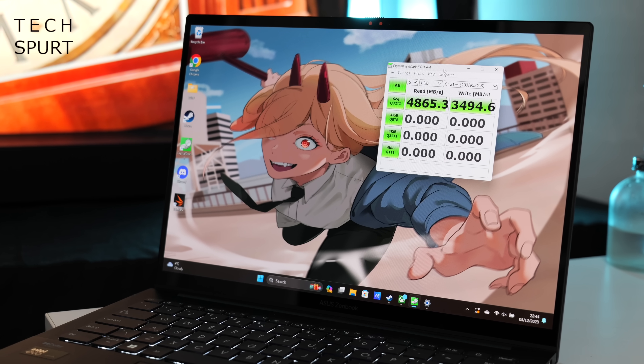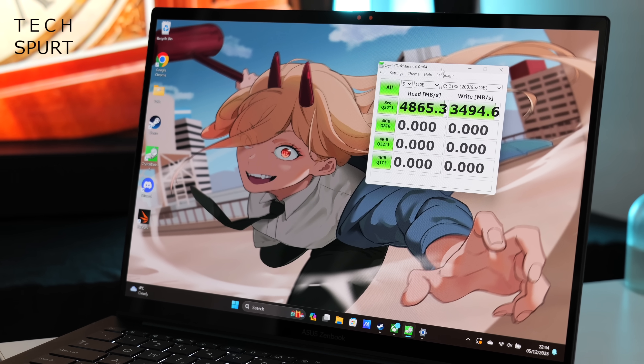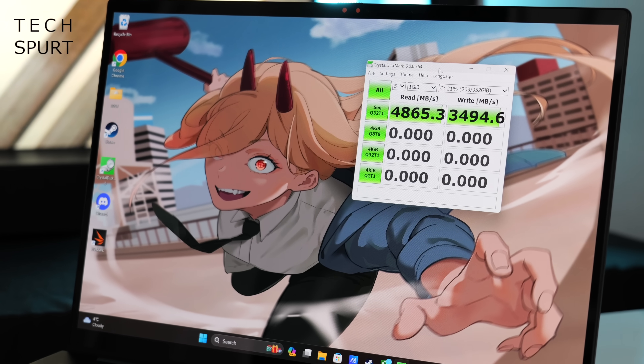My test laptop came with a 1TB SSD — a pretty nippy one too, with almost 5Gbps read speeds and 3.5Gbps write speeds. And once again ASUS has worked wonders with the battery, somehow managing to cram a 75Wh cell inside this skinny chassis. So you can get all-day usage with mixed use as long as you don't go too nuts, which just adds to the overall portability.